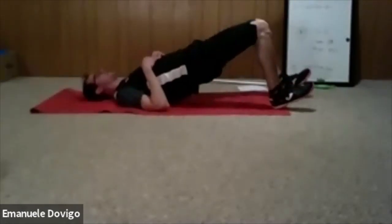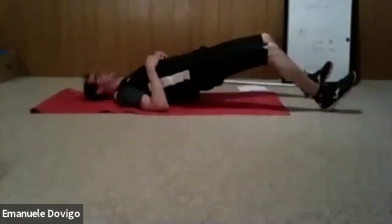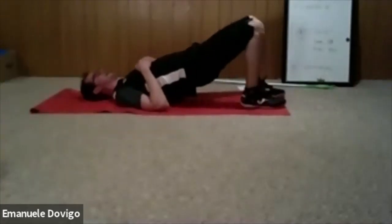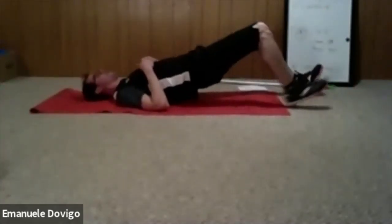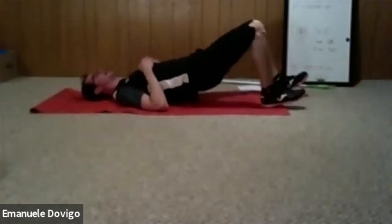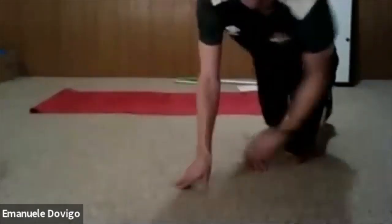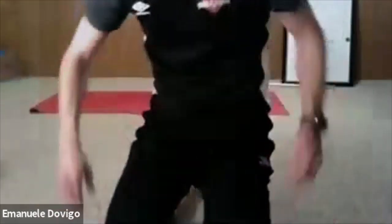Now we do the bridge walk-out. From a bridge position, walk out all the way, hold, and walk back in. Again — from bridge, walk all the way out, hold, back in. Ready? We have four more seconds — three, two, one, let's go.